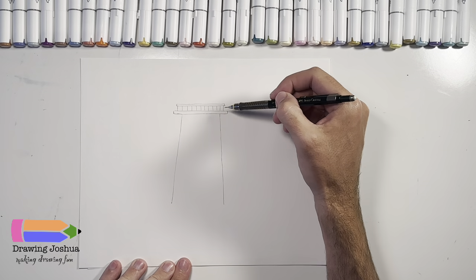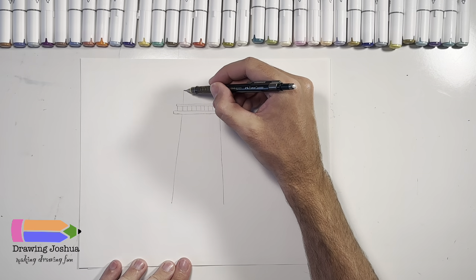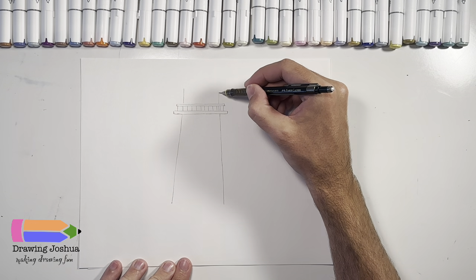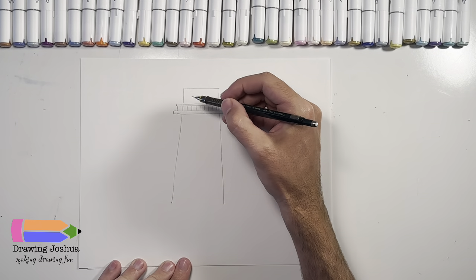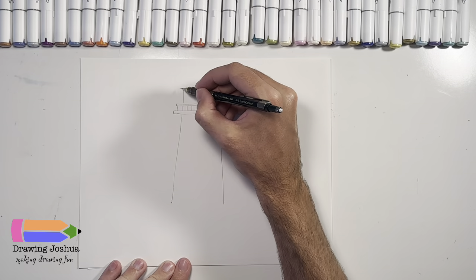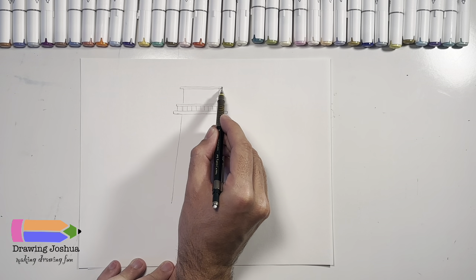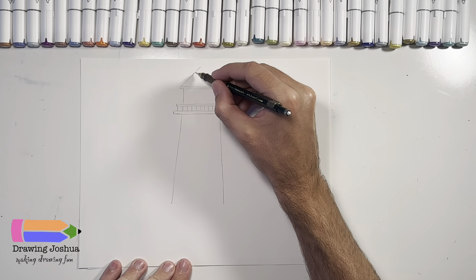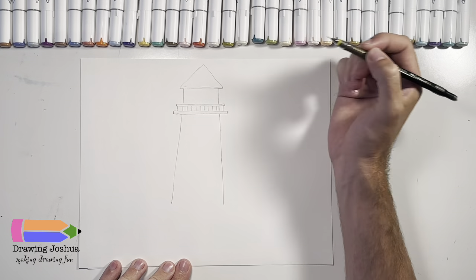Now we're going to draw the top of the lighthouse. So I'm going to draw a line that goes from maybe here and just go straight up — it doesn't have to be super tall. Same thing on the other side, a line that goes straight up like that. Then we're going to go ahead and connect these by a line, and extend it a little bit because now we're going to start drawing the roof. We're going to draw a little line up, little line up, just a line straight across. Now we're going to bring this roof to a point — bring it up like that and then back down to the corner, something kind of like that.